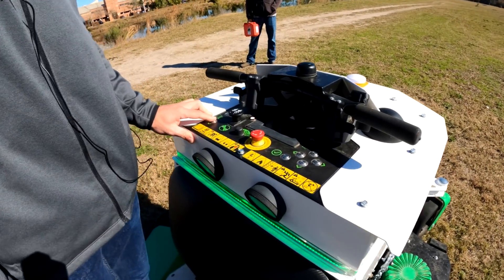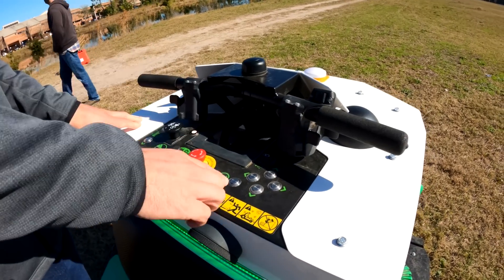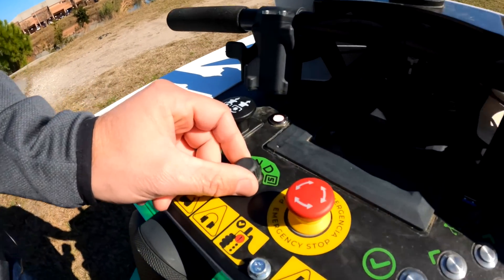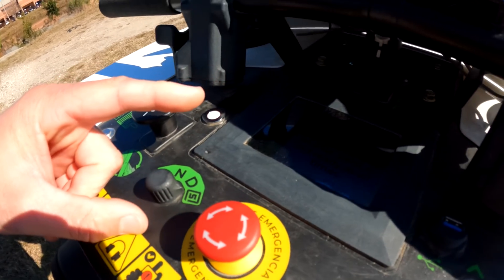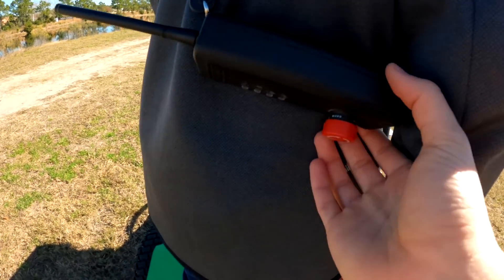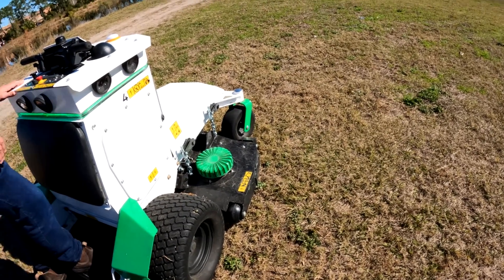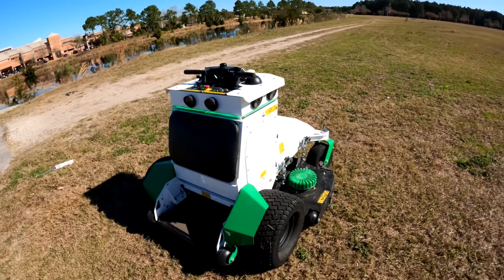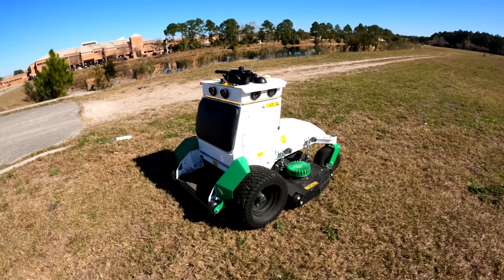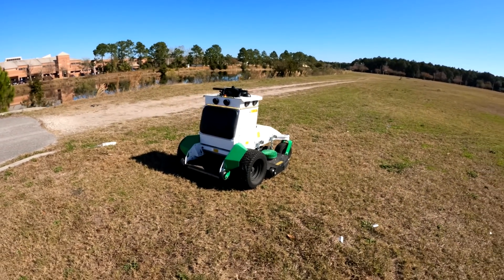You can adjust the deck height — maybe down to three and a half inches — hit 'finish,' and then it says to turn to smart mode. Kevin is wearing a remote with a big red emergency stop button. Once in smart mode, if you're too close — indicated by a flashing yellow warning — the mower will shut off. If someone was that close while it was operating, yes, it would stop.